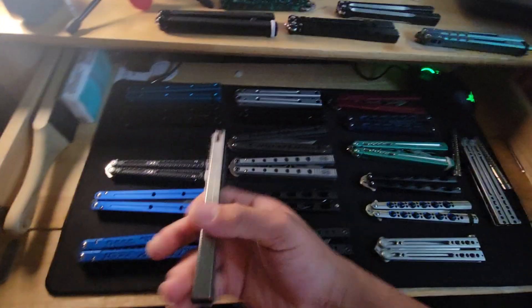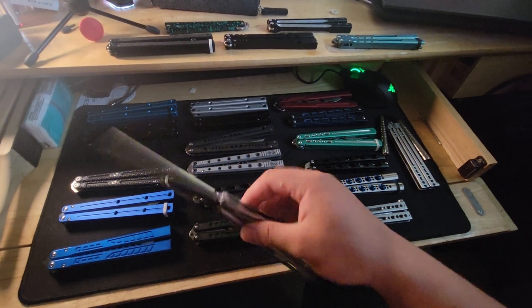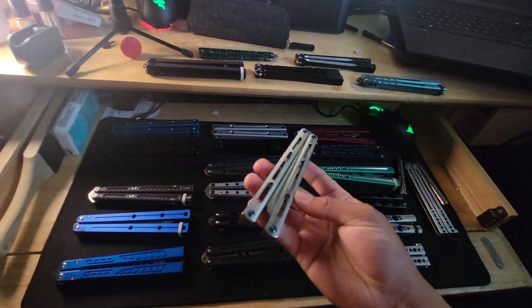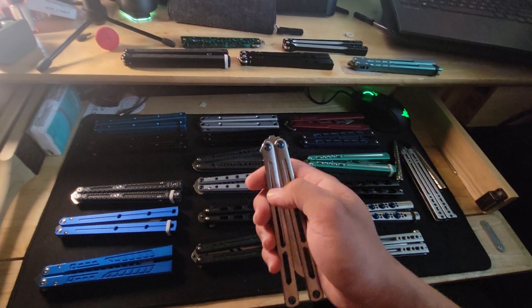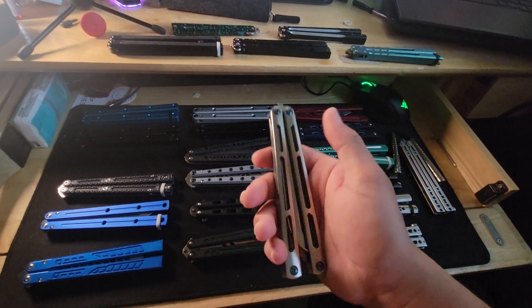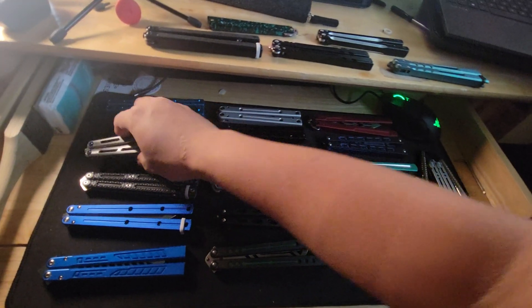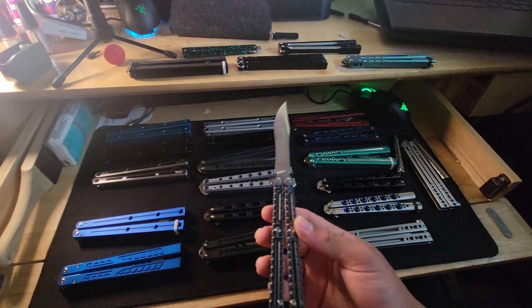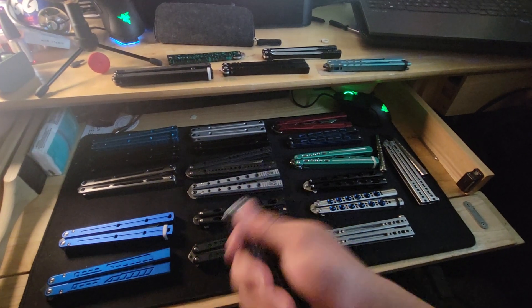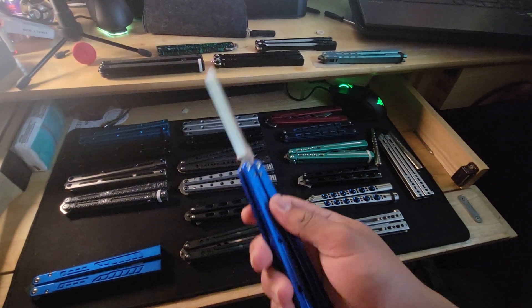Here is the Nami clone. I love how this thing sounds. When I bought it, it had very terrible tolerances — the screws at the bottom were loose, the pivots were loose, everything was loose, and the washers were bigger than the original washers. Then here's the Maxace Obsidian S — this thing is also really light and I love it.